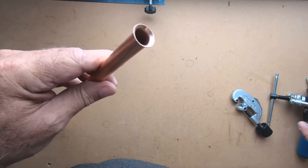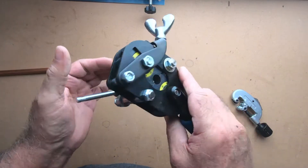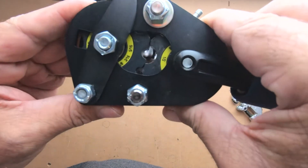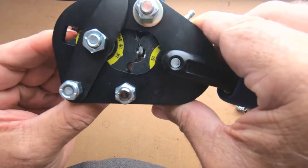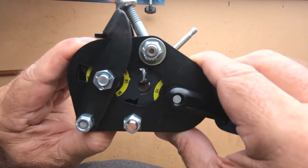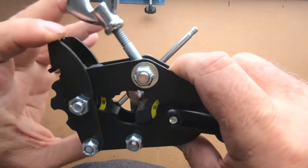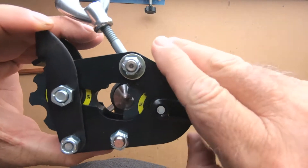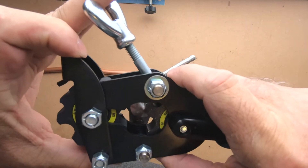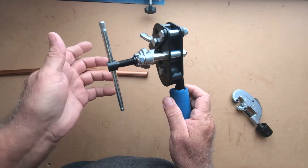You can do this with all the different sizes. Most of them are going to be quarter-inch and half-inch if you're doing HVAC work. It just turns like that, and this one down here turns too. There's your stop — it really works great.